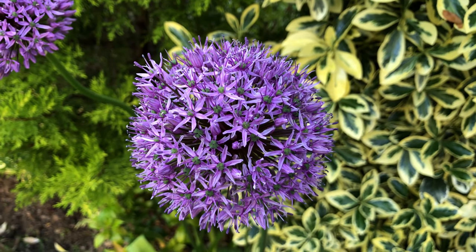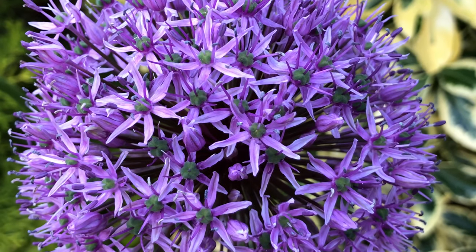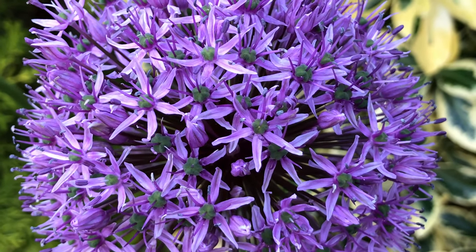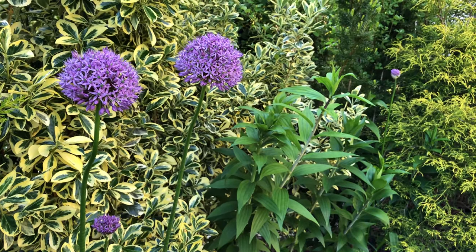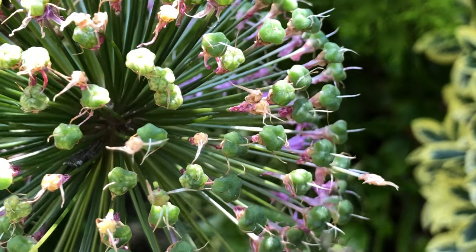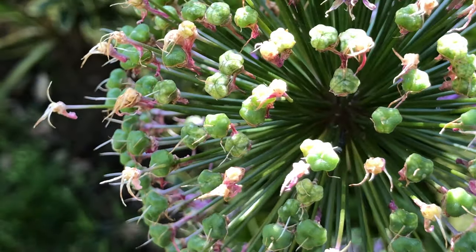Close up, this globe-like flower cluster has a hundred or more tiny purple flowers sticking on it. They give a beautiful show in our backyard for three weeks before their tiny flower petals start to drop off from the flower head.